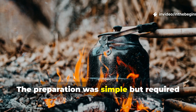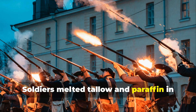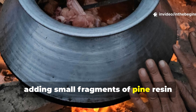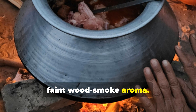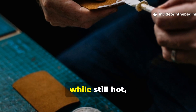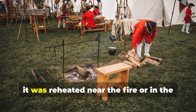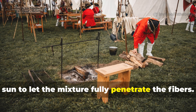The preparation was simple but required patience and steady heat. Soldiers melted tallow and paraffin in roughly equal portions — about one part each — over a low fire, adding small fragments of pine resin until the mixture thickened and emitted a faint wood smoke aroma. Once fully liquid, it was brushed or rubbed onto the cloth while still hot, using rags, sticks or even the back of a mess tin. When the material cooled, it was reheated near the fire or in the sun to let the mixture fully penetrate the fibers.